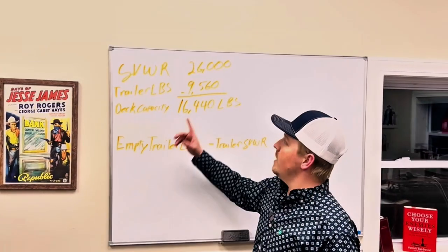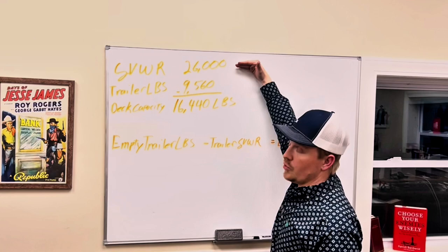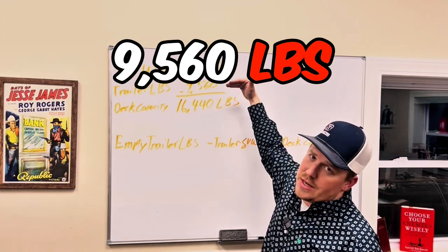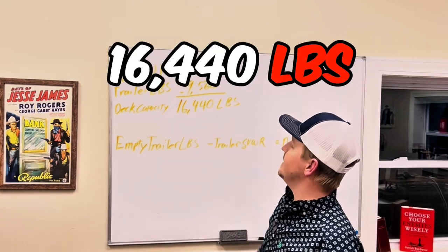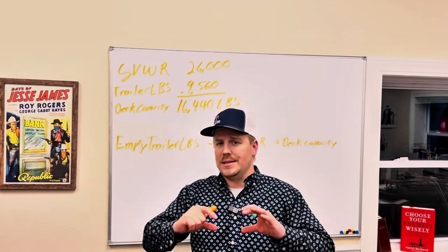I have a rough example here. The GVWR on this trailer is 26,000 pounds. The empty trailer weight is 9,560 pounds on this particular trailer. That gives us a deck capacity of 16,440 pounds. I hope that helps you guys out.